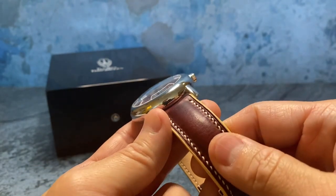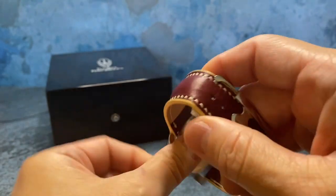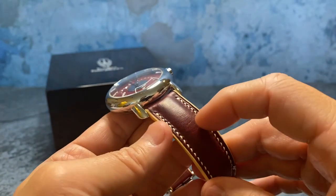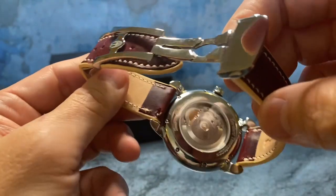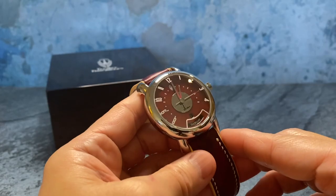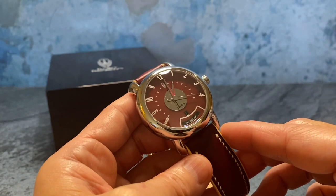The strap is also made in San Francisco by Herman — he cuts and hand-stitches every strap. They all come with the deployant clasp, and there's a variety of leathers available. This one is on calf leather but it's also available in exotic leathers. It also has quick release pins, so overall a really nice variety of choices and quality materials.